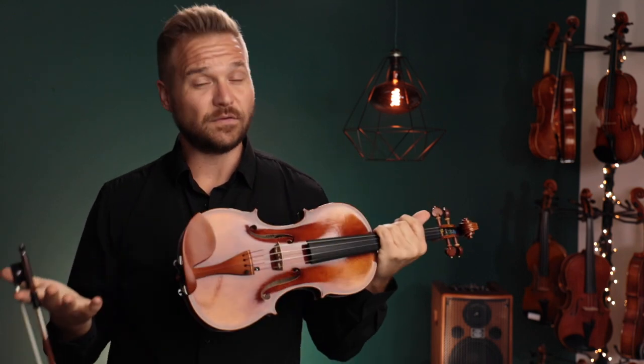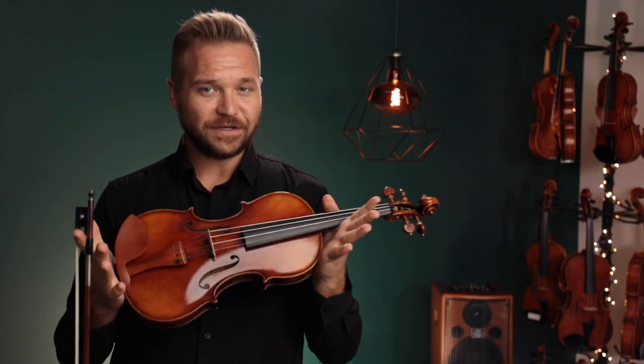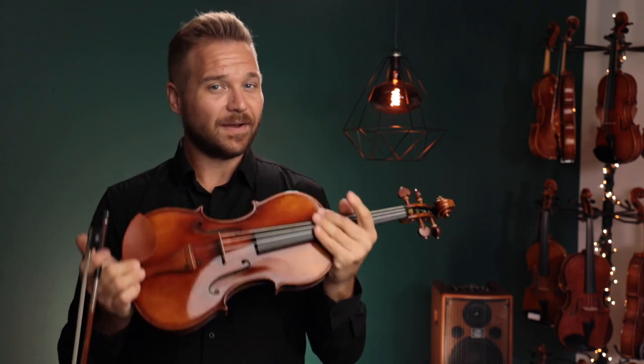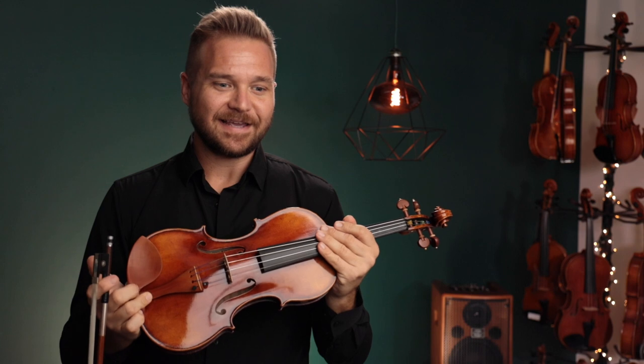As opposed to the 907, which just feels like it's holding back a little bit. So if the 907 had something a little warmer and more balanced, like Dominants or something, I think it would get really dark — I'm not sure you'd want that much warmth and darkness. It's got a lot of warmth already with the Pirastros on it.